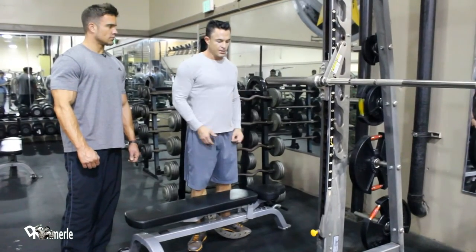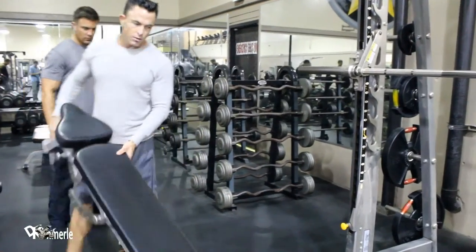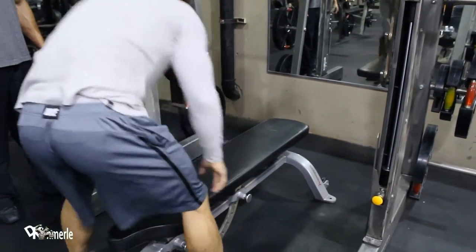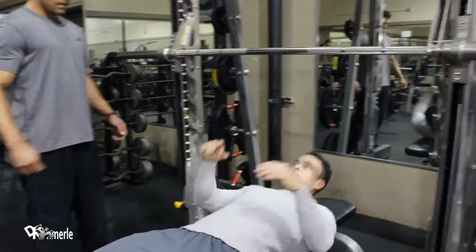What we're going to do is take a flat bench — a normal bench — and stick it under here. Scoot it where you like, get under here, and find that sweet spot.